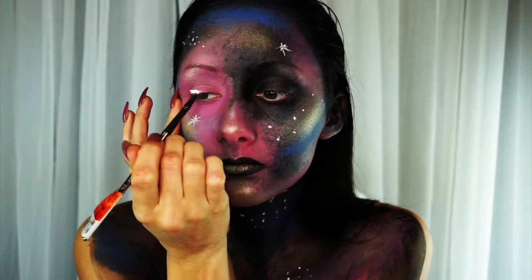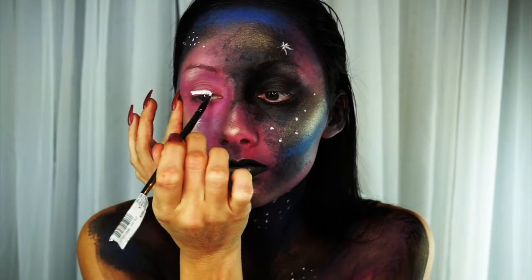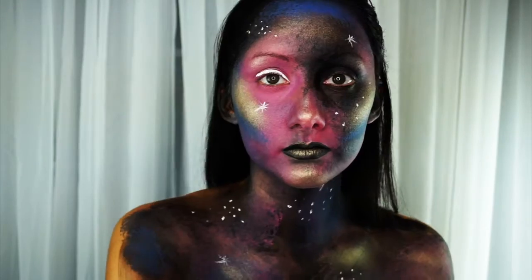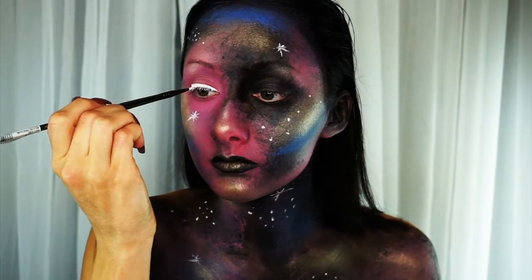I'm just going to put the other side in. You can totally leave it like this, but I wanted to add a wing because I am going to be putting a contact in on my other eye, so I didn't want to leave this eye blank. I'm going to create a wing and then fill it in with some glitter.